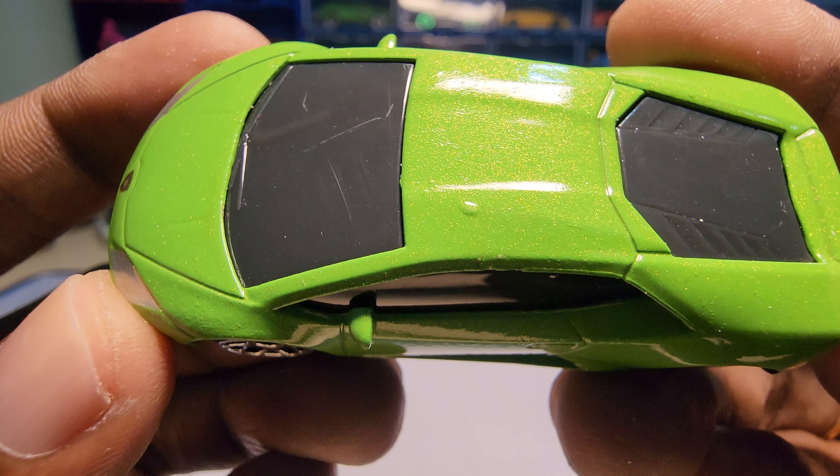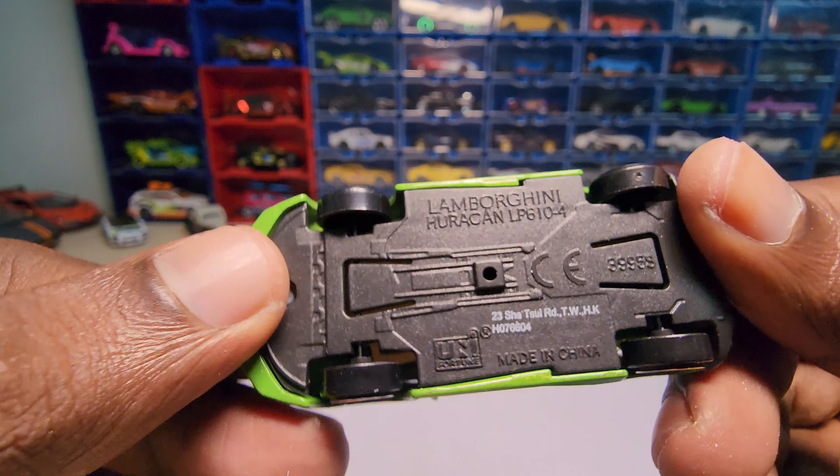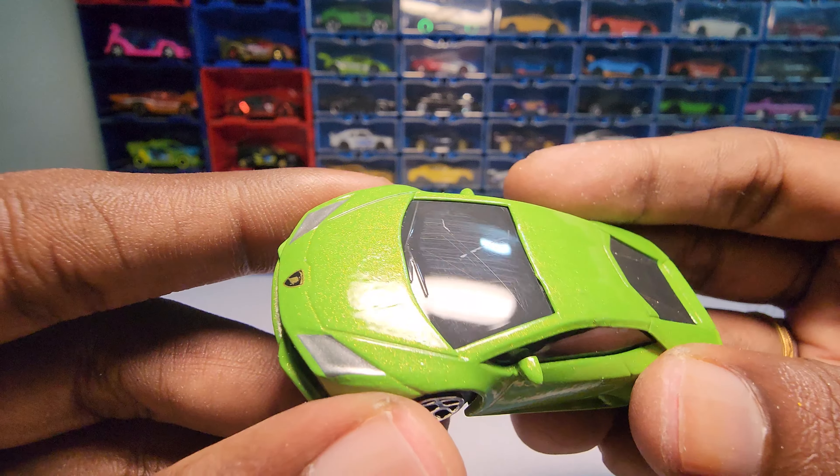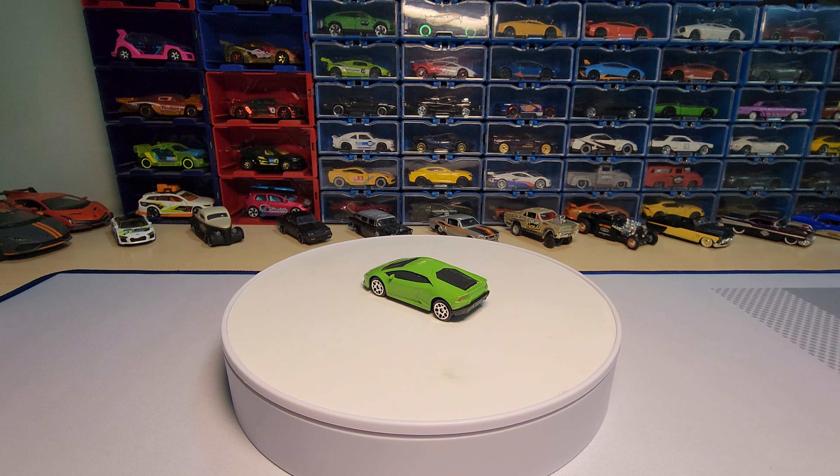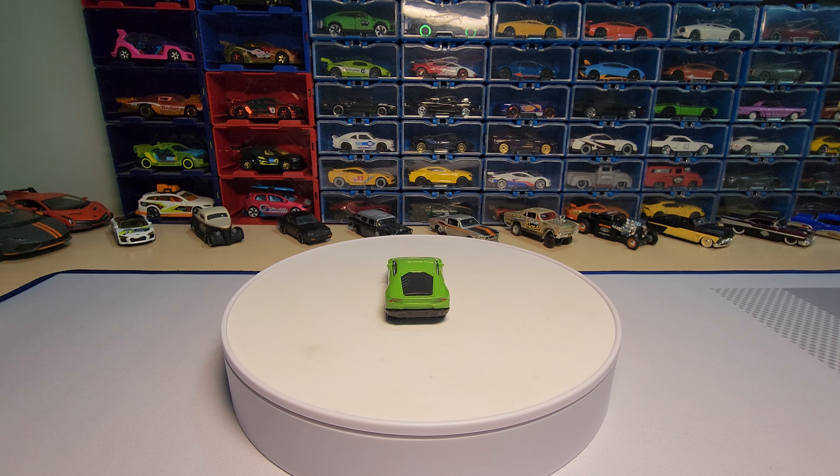It does have some paint job issues, but I'm not going to mind it — it's a very old casting. That's it for today, guys. If you like my video hit the thumbs up button, and if you love my video subscribe. As always, thanks for watching, have a great day, goodbye.